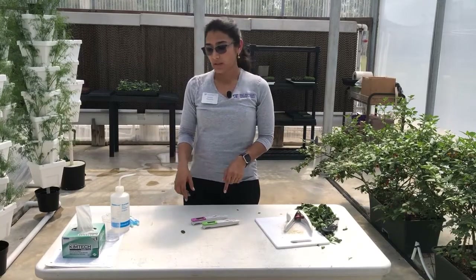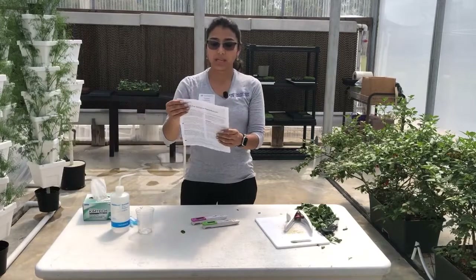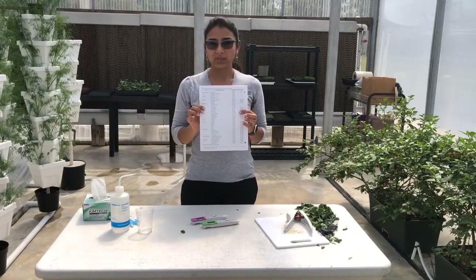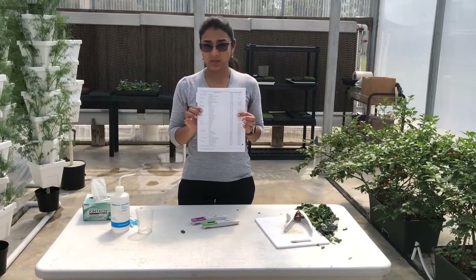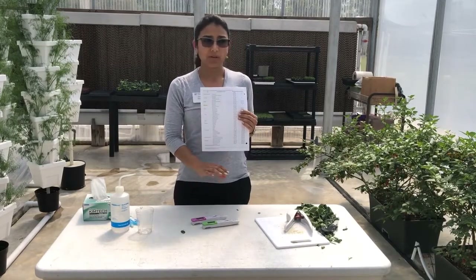After you get your reading you can go ahead and check the multiple tables that have been calibrated for your area for the amount of nitrate nitrogen and the amount of potassium that should be in the sap for the specific period of your crop.